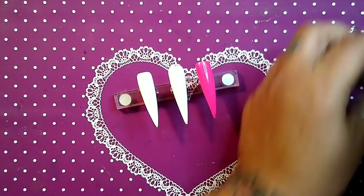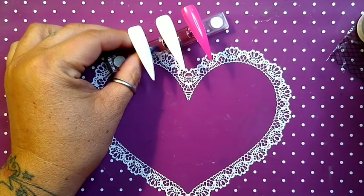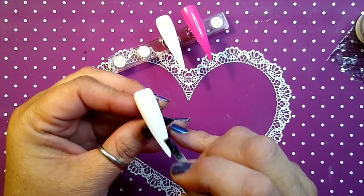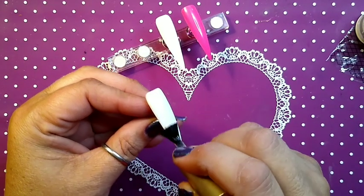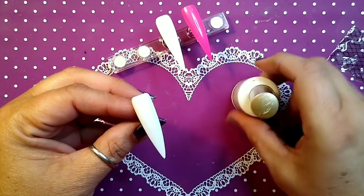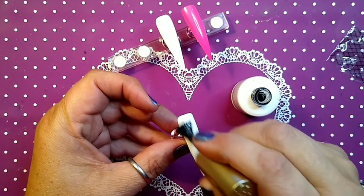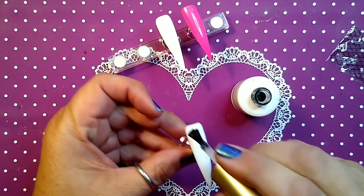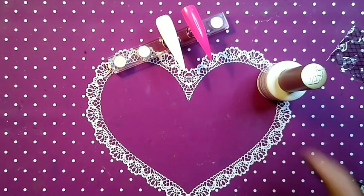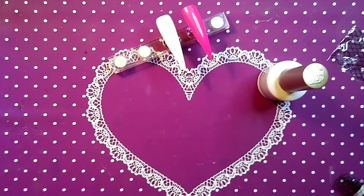We are gonna do one nail at a time, which is just kind of time consuming. One thing I don't know how to do with my editing program is speed it up. So I'm gonna try to do this as fast as I can. I am gonna pause while it's in the lamp.